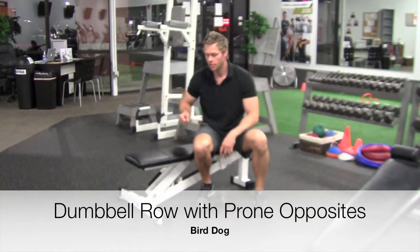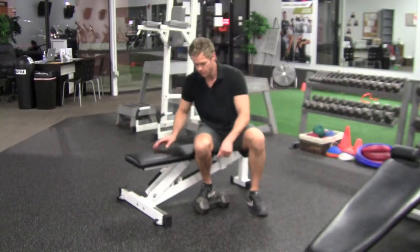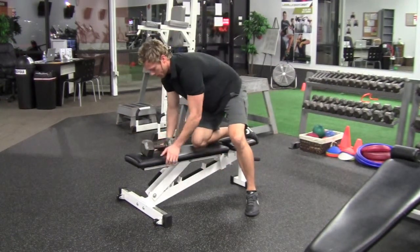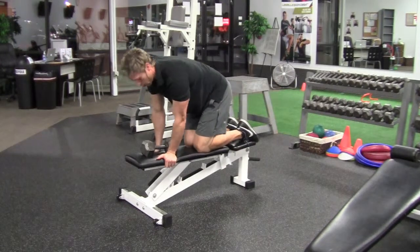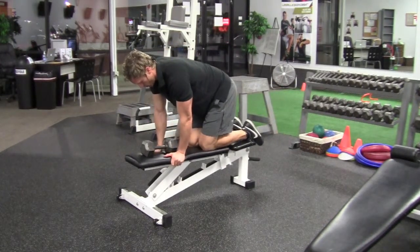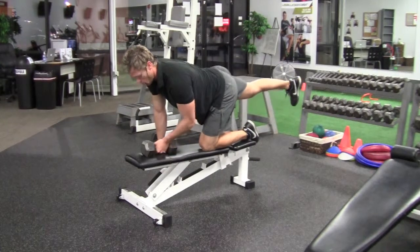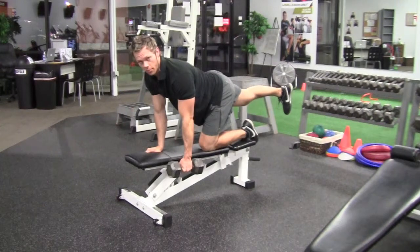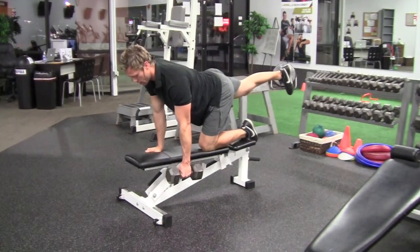This is the Dumbbell Row with Prone Opposites. We will start with the dumbbell on the bench, and you're on the bench on all fours. We're going to extend one leg straight back and the opposite hand will hold the dumbbell. That leg is nice and straight and you're in a good straight line.